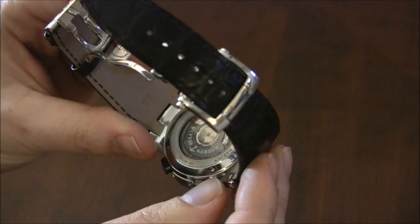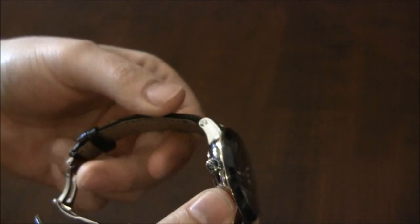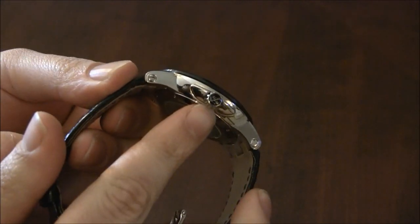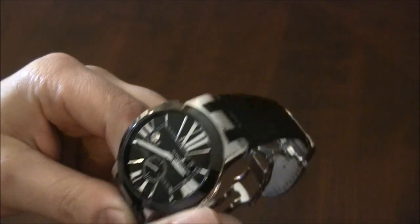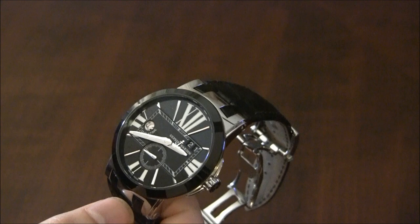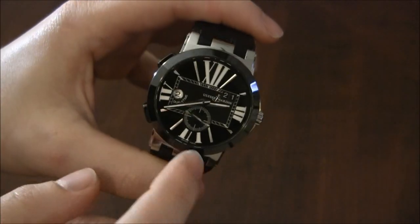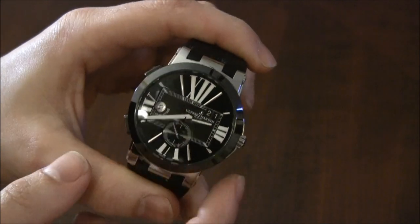It looks really nice. The case is water resistant to 200 meters, and not being a sports watch per se, I like that. You can see the Ulysses Nardin logo on the crown, which is a screw-down crown. The movement is very cool and very useful — you have the time, subsidiary seconds, a big date indicator, and then the GMT.